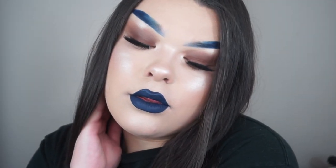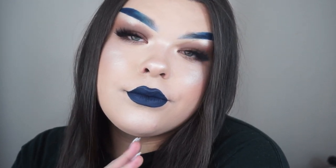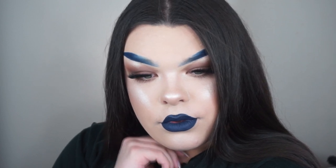Hi everyone! So today I'm finally bringing you a YouTube video. This one is on my foundation routine and it's been highly requested all over my social media platforms because I have horrible skin and I use foundation and it looks flawless basically. So today I'm going to be showing you guys how I get my foundation looking like this. So keep on watching!